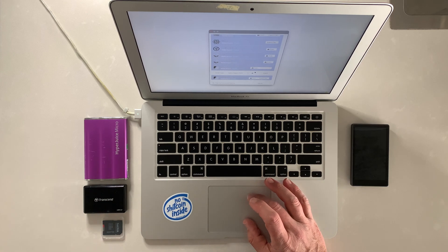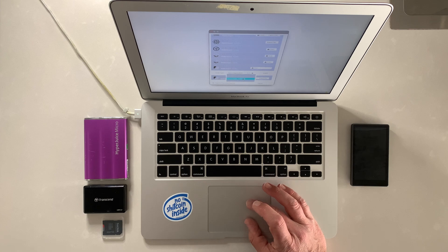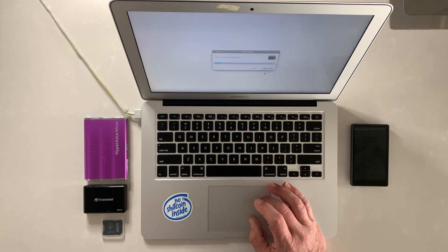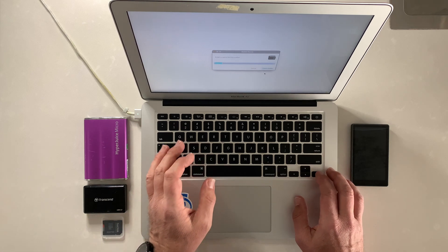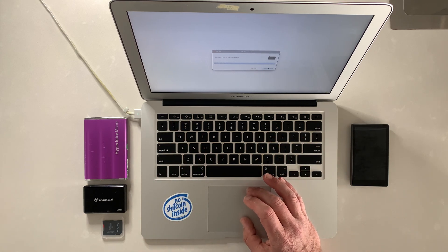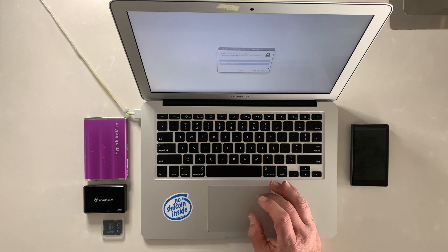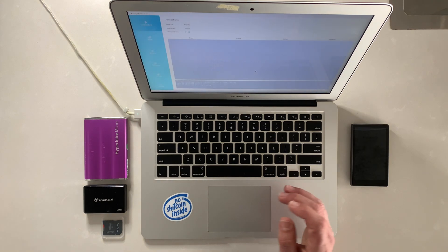Now just hit Import. Before you do, note the script type — it's set to Native SegWit by default. If you hit that you can see the pull-down with other options: Taproot, which is the newer one, and Legacy. Keep everything as is — Native SegWit is the most efficient in terms of cost. Then hit Import. It will ask you to give the wallet a name; you can use a custom name. Hit Create Wallet. It will ask if you want to add a password — I'm going to say no password. That loads up the interface in Sparrow.